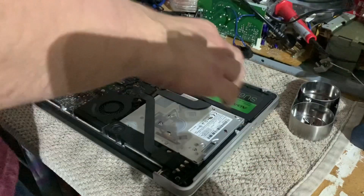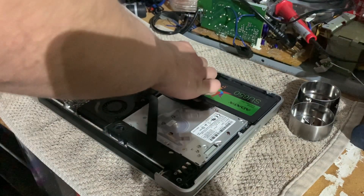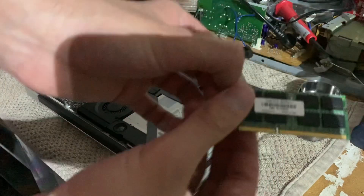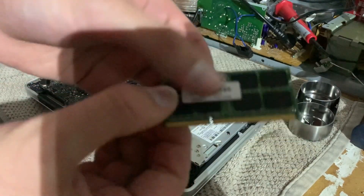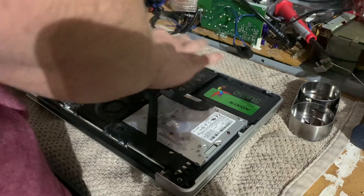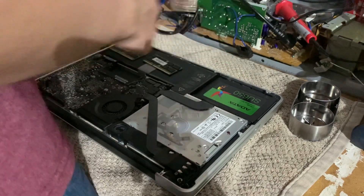Let me go ahead and swap out the RAM for the new kit I've got. As you can see, I'll pop this out — it's just a very generic, no-name brand, which was not at all what I was supposed to get. That's kind of disappointing, but luckily I was able to get a return. Let's pop that RAM out.